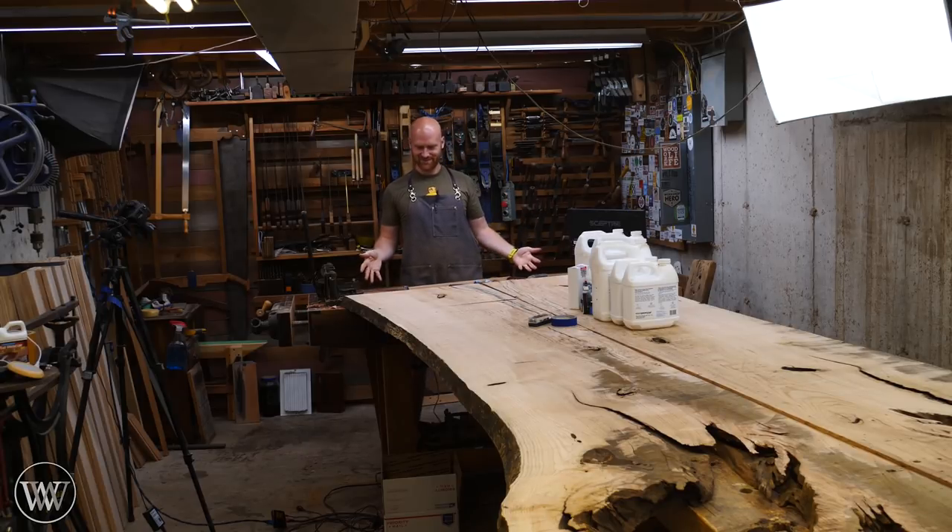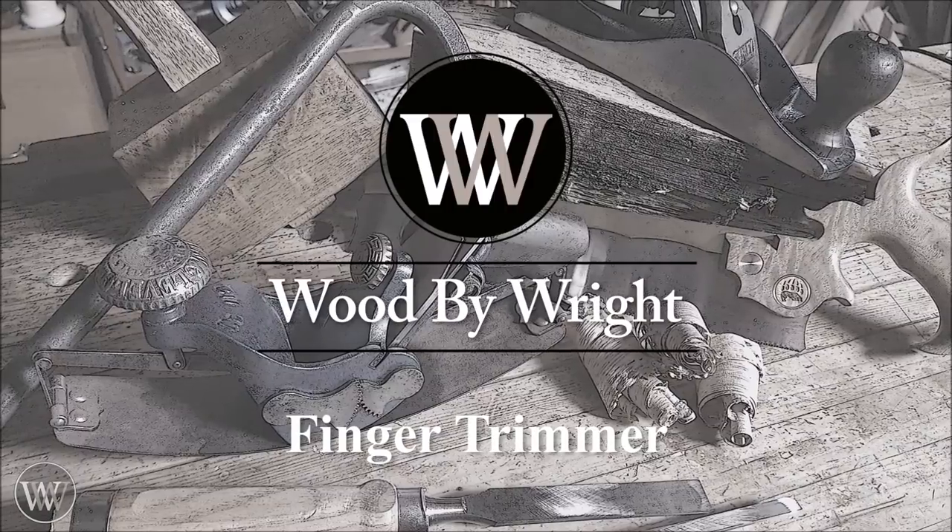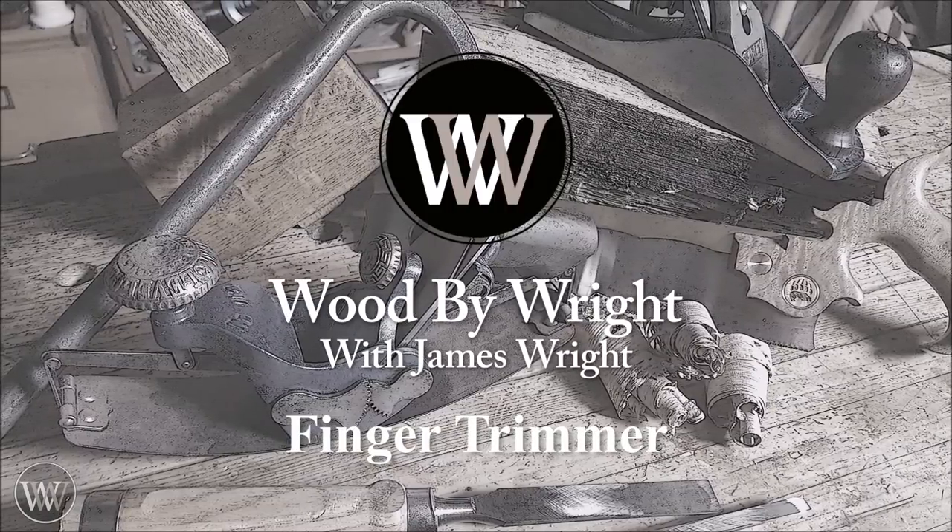Please pardon the table that is on my bench. Hey y'all, I'm James Wright and welcome to my shop.